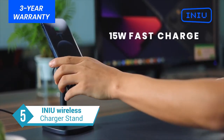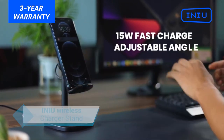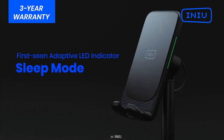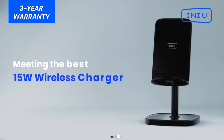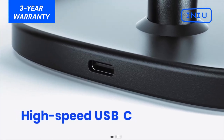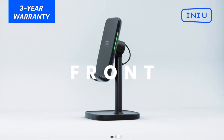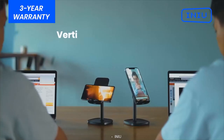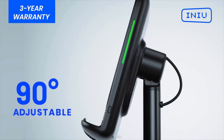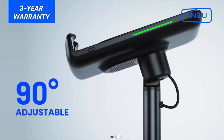First up we have the INIU Wireless Charger Stand, and it brings a lot to the table. From fast charging to auto-adaptive LED indicators, it has it all. The INIU Wireless Charger delivers 15W of charging output, giving you all the fast charging your S23 Ultra can ask for. It's got a dual-Kai coil setup, perfect for charging and viewing horizontally and vertically.